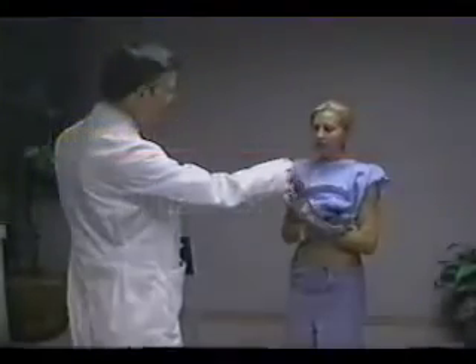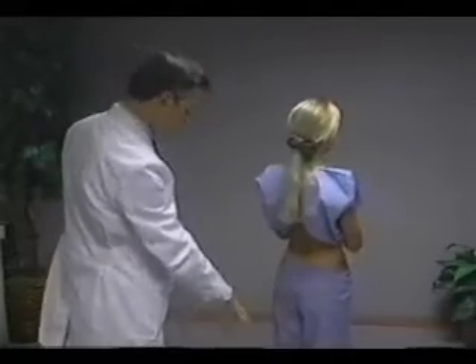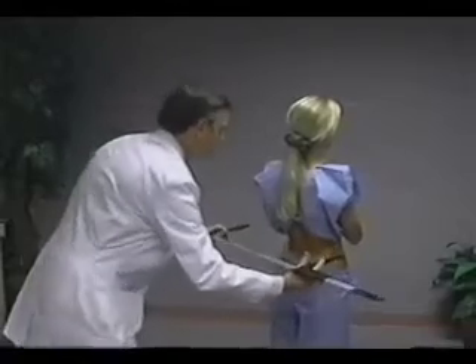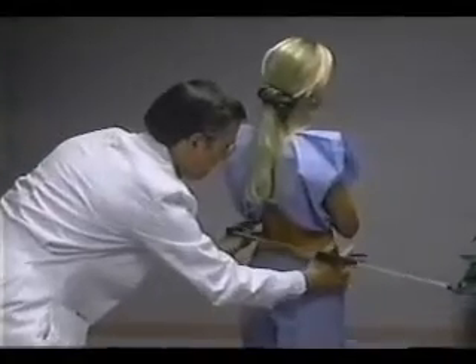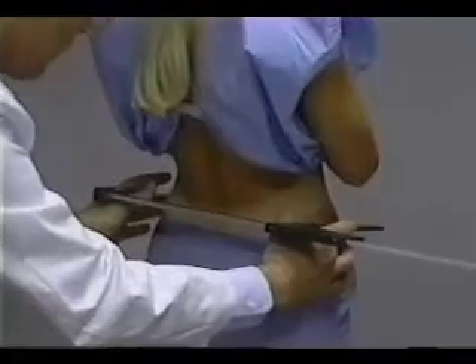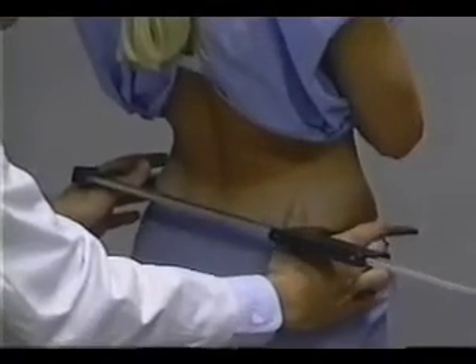Iliac breadth is taken while the subject is standing upright with the feet together and the waist area exposed. The technician stands behind the subject, resting the large sliding caliper between the thumb and index finger of each hand. Using the middle fingers, the uppermost lateral borders of each ilium on the mid-axillary line are located on both sides of the body.